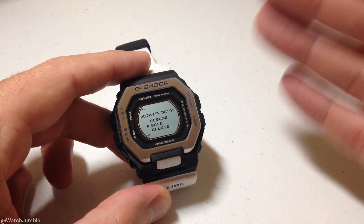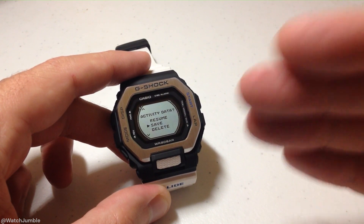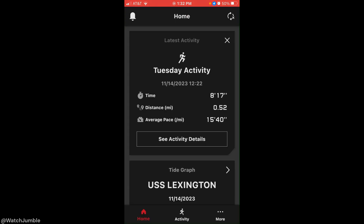Activities sync over to the G-Shock Move app as well, so you can go view your activity information there. Maybe I'll go out and do an activity and try to show you what it looks like on the G-Shock Move app. You basically end the activity and save it, and when your watch syncs to your cell phone, your activity information will be moved over. We're going to go ahead and go into the G-Shock Move app. At a glance, you can see your most recent activity. I can see activity details by clicking on the activity details, or I could go to the bottom menu bar and simply click on the activity link.